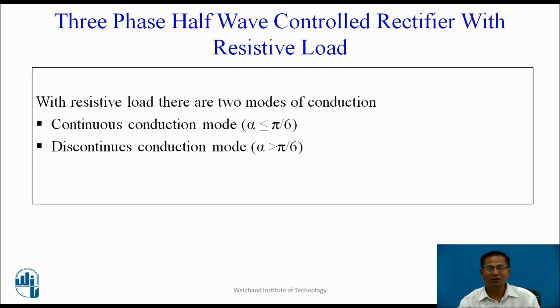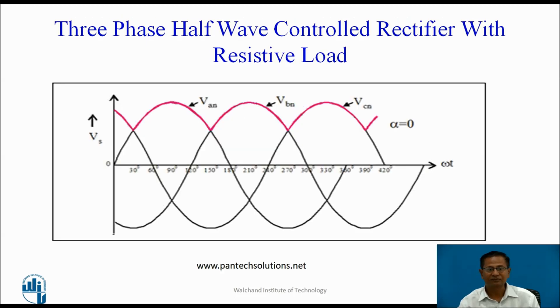For continuous conduction mode, the firing angle is less than or equal to 30 degrees. For discontinuous conduction mode, the firing angle alpha is greater than 30 degrees. Now assume the mode is continuous conduction mode, where alpha ≤ 30 degrees. Assume alpha = 0 degrees. At π/6 + α, the pulse is applied to T1. T1 conducts and current flows through T1, load, source and back to T1. As long as T1 conducts, phase Van appears across the load and Van continuously conducts up to 5π/6.